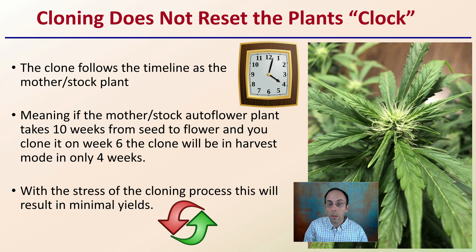If the mother plant is an autoflower that takes about 10 weeks from seed to flower, and you clone it on week six, the clone will be in harvest mode in only about four weeks because it's still set on that 10-week seed-to-flowering timescale. With the stress of cloning, this typically results in minimal yields and a small plant. That timing and resetting of the plant clock simply doesn't happen just because you clone the plant.